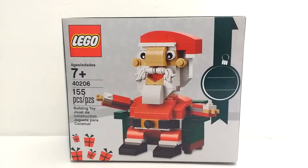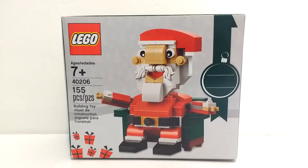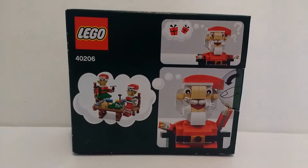So let's take a closer look. Here is the front of the box, and here is the back.